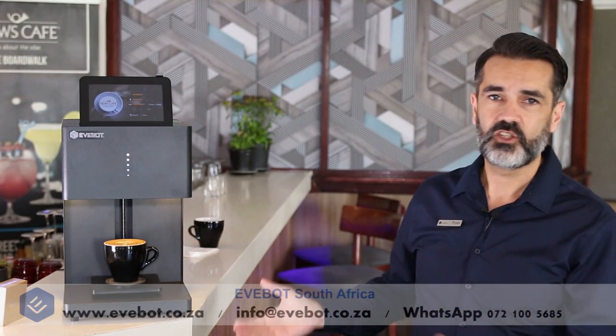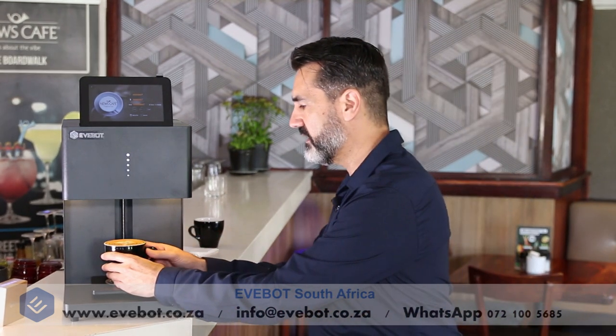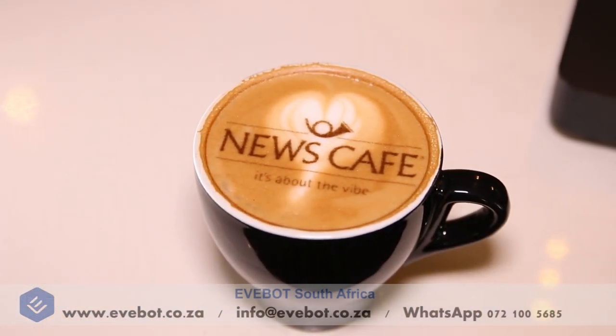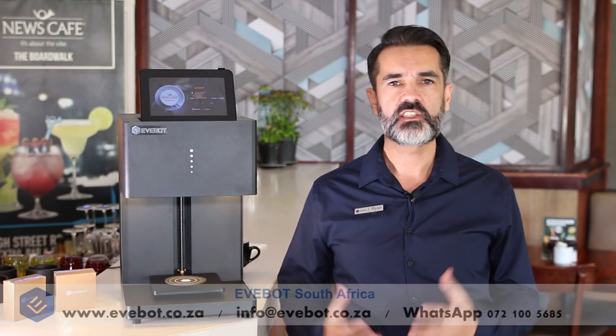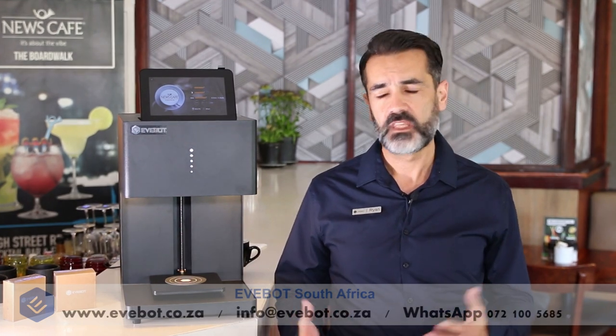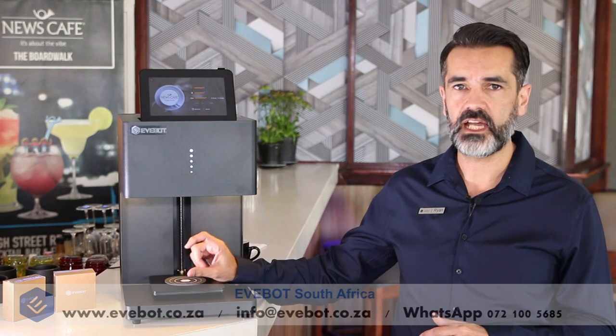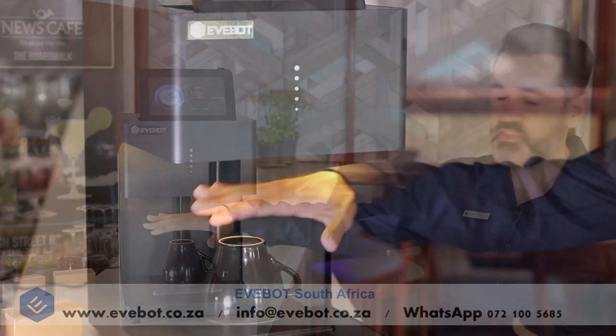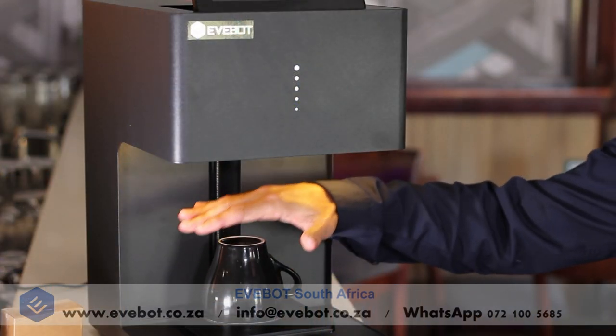And there we have it. Quick as that we have printed a logo on our cappuccino. Isn't that amazing? If you'd like to print on a baked food item such as a biscuit or macaron or even a cupcake, you may need to elevate it above the tray to at least the height of five centimeters. You may use a cappuccino mug or some kind of a cup to place the item on top in order for it to print.